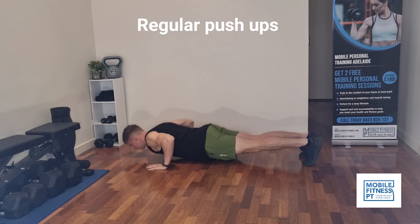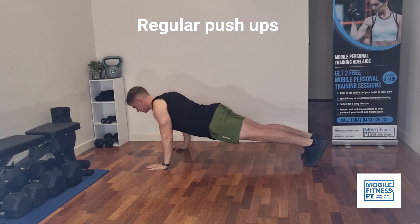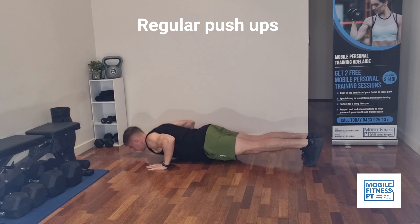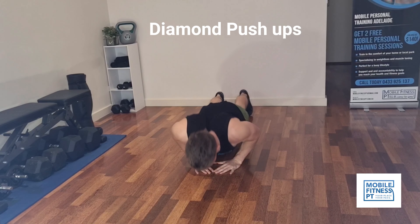First up we're doing regular push-ups. Hands in line with your chest, coming down so your chest almost touches the ground. This is a great all-round exercise for your chest, shoulders, and triceps.